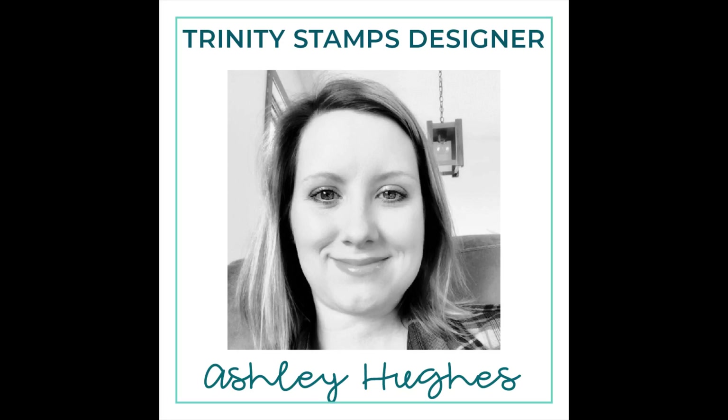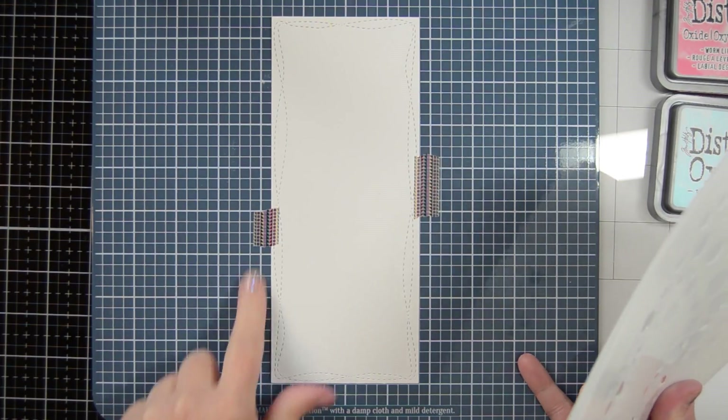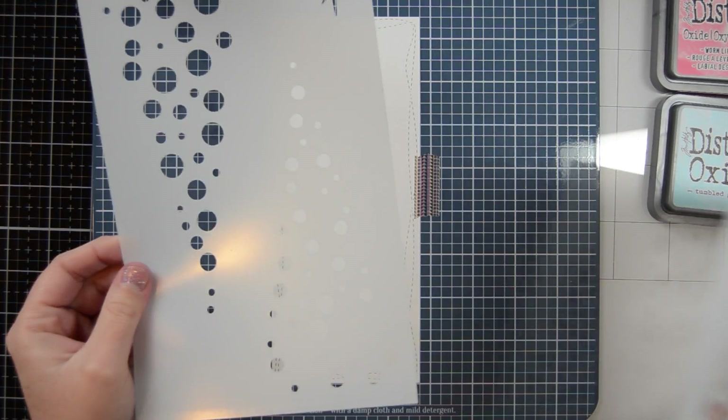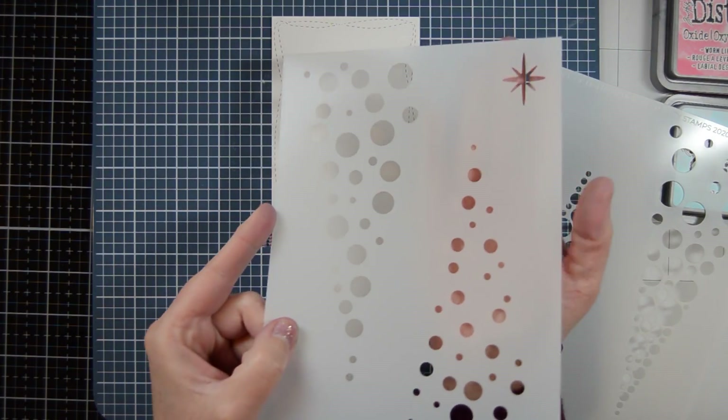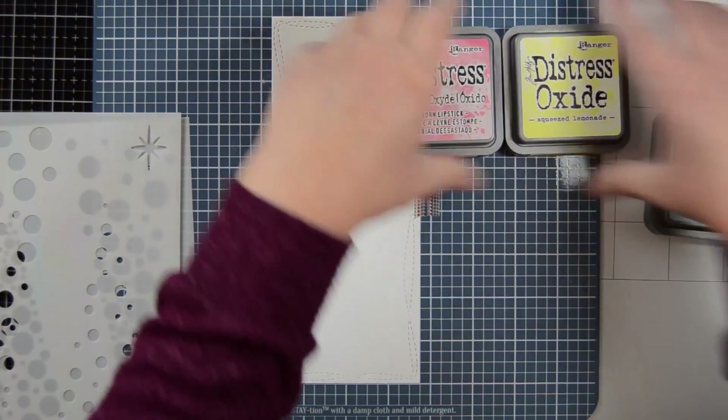Hello everyone, it's Ashley. Welcome back. Today I have a fun tutorial for you featuring Trinity Stamps 6x9 Tree of Lights Layering Stencil Set. This stencil set comes with two stencils and you actually get four different layering parts to it plus the star.